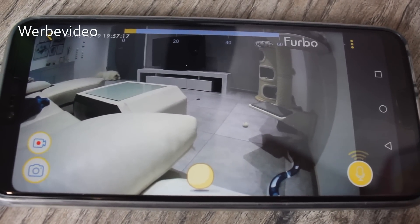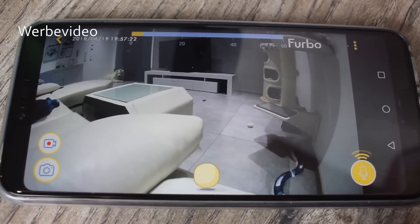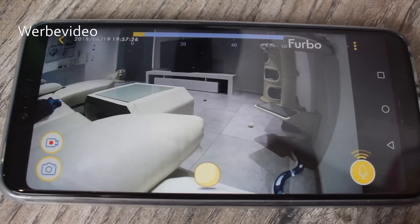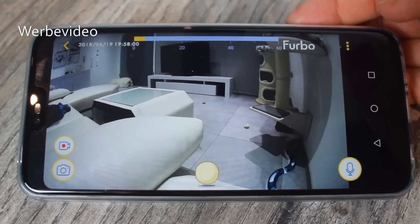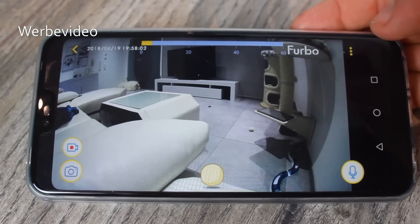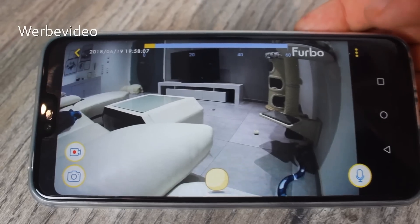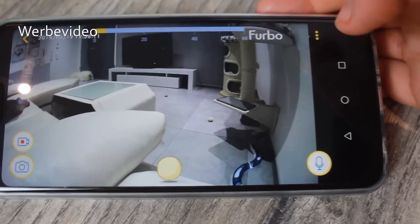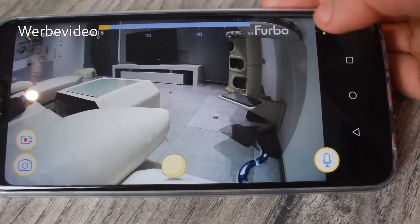Und das machen wir mal an: Nero! Nero, schau mal! Seht ihr? Er ist sofort aufgeschreckt. Auf jeden Fall denke ich, dass man mich da ganz gut hören konnte. Man hat es an seinem Blick gemerkt, wie er sofort hochgeschreckt ist. Frauchen ruft! Jetzt kommen wir zu den ganzen Sonderfunktionen, bevor wir auf die Leckerli-Werfung eingehen. Das findet ihr hier, wenn ihr diese Punkte aufruft.